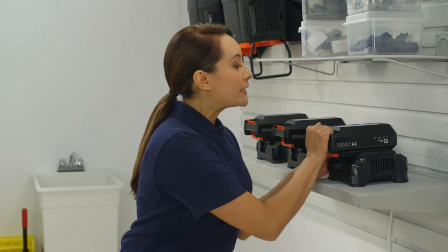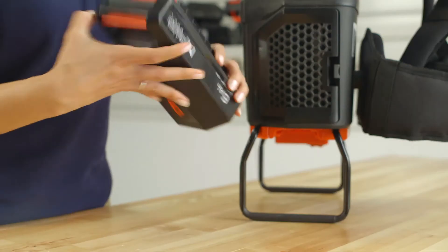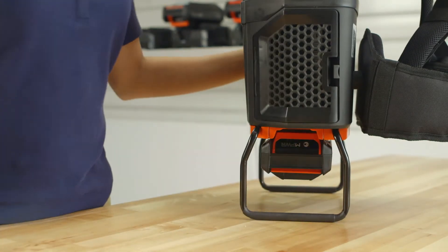To remove, press the release button and slide out the battery. Then slide the battery into the vacuum until it locks into place.